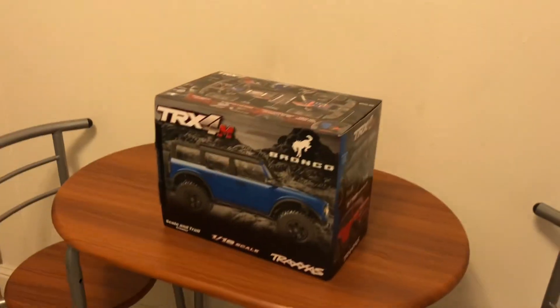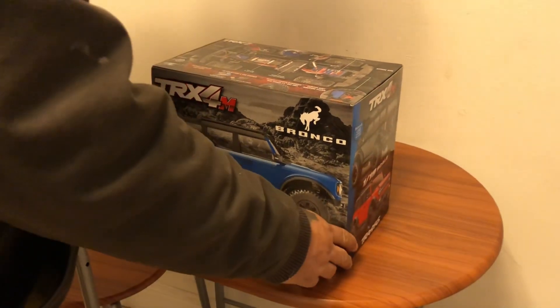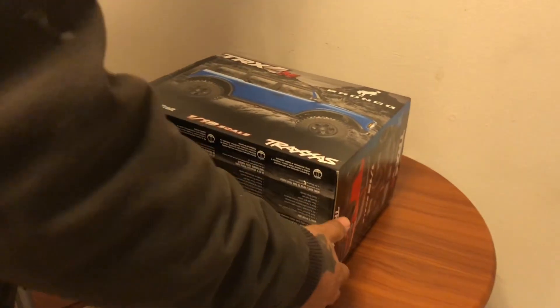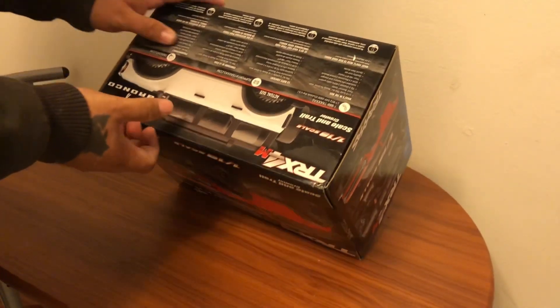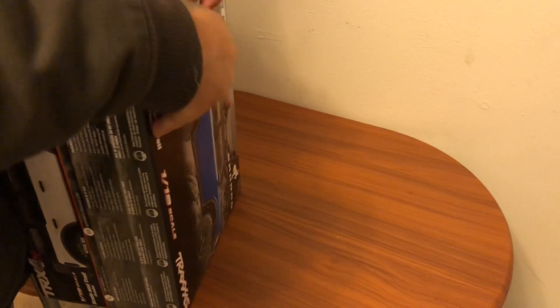John Boy, you want to do the honors and open that bad boy up? So the guy literally had eight, sold two today, and he had six left. So Bobby picked up the Bronco — the white Bronco.